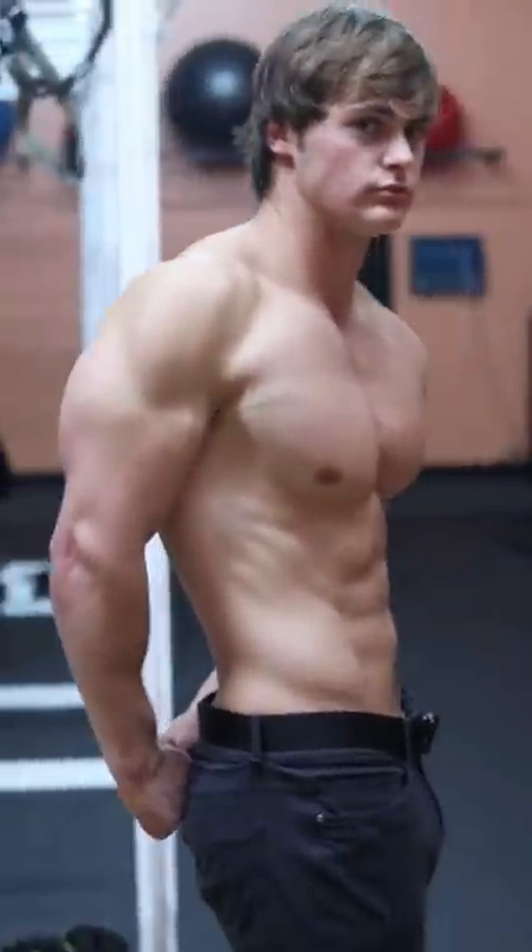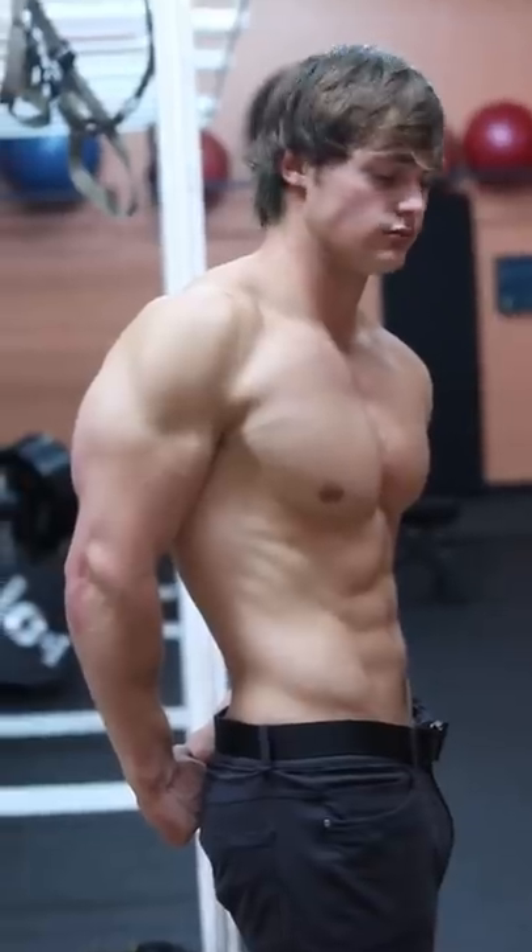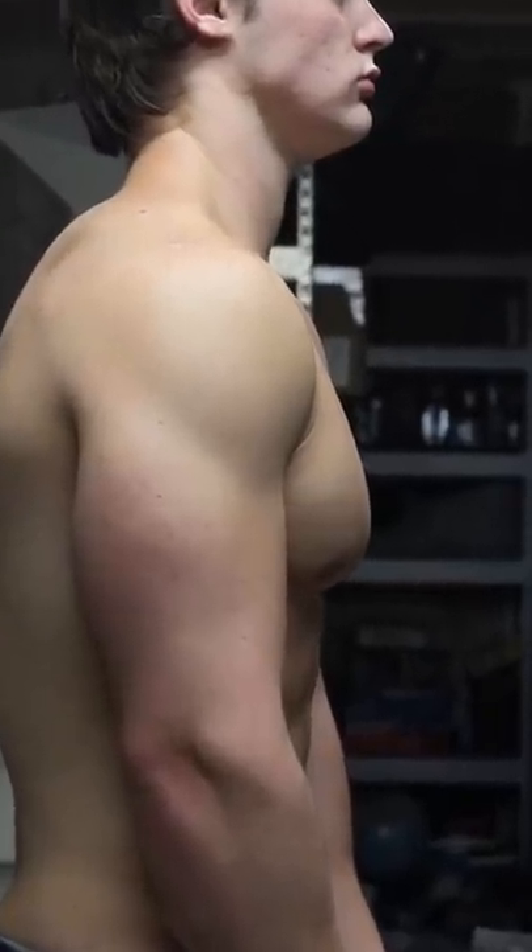Creating density in the clavicular portion of the chest is essential to maximize the aesthetic of the male physique. An underdeveloped upper chest with an overly developed lower chest is equivalent to that of muscular man boobs. We want to refrain from having that sagging illusion.